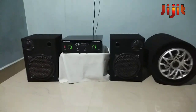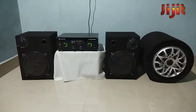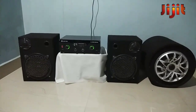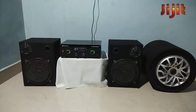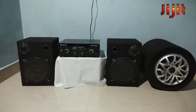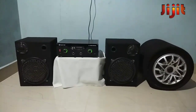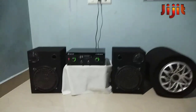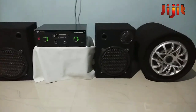Hi friends, in this video I'll show you a video about the 2.1 amplifier. I will show you the working on this 2.1 amplifier. Let's check this out, I'm going to test it.